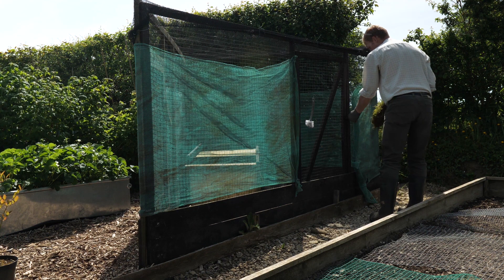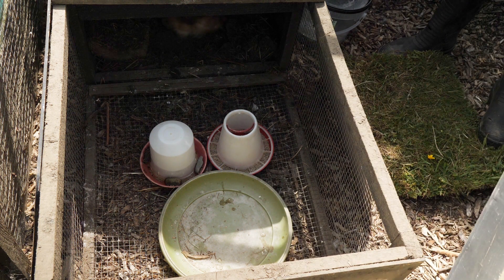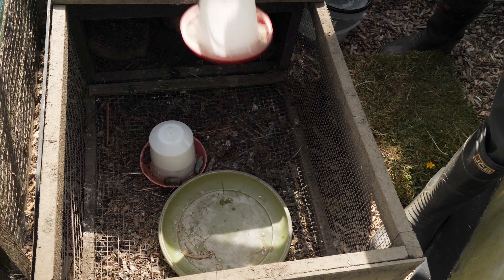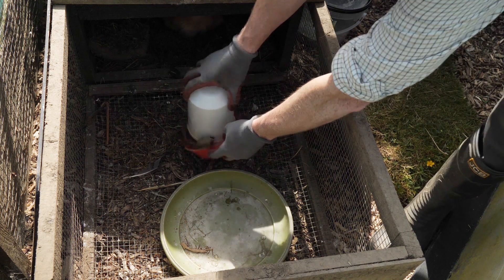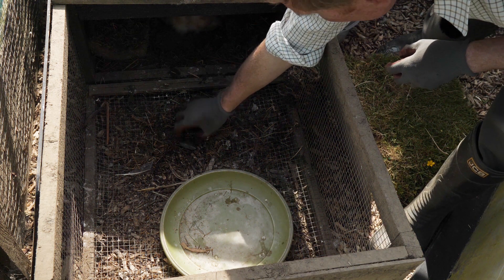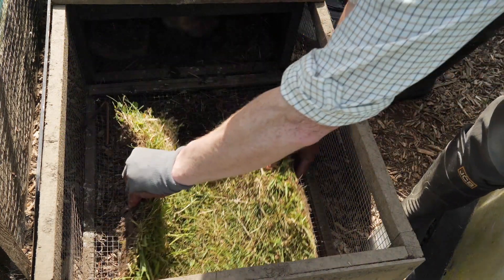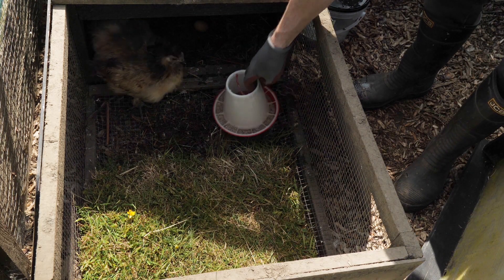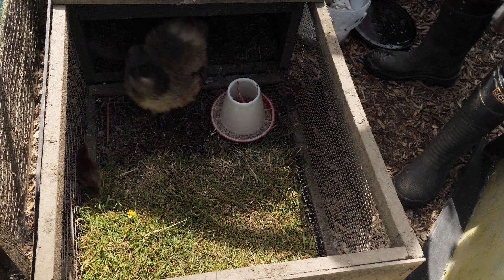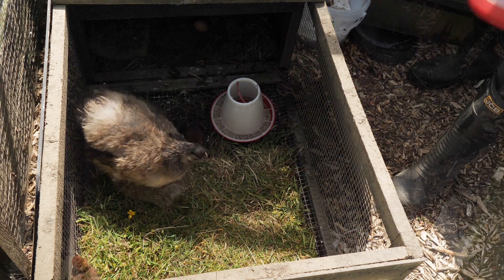OK, here we go. Now I'll just take the top off carefully and take these out. I think she'll really like this. Give them some mealworms and get them some fresh water. There we go.